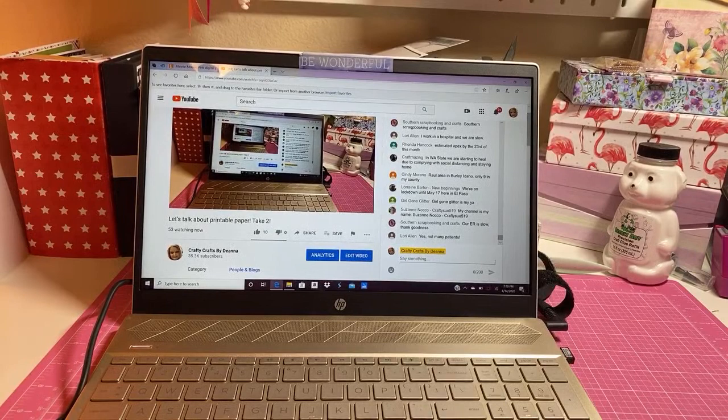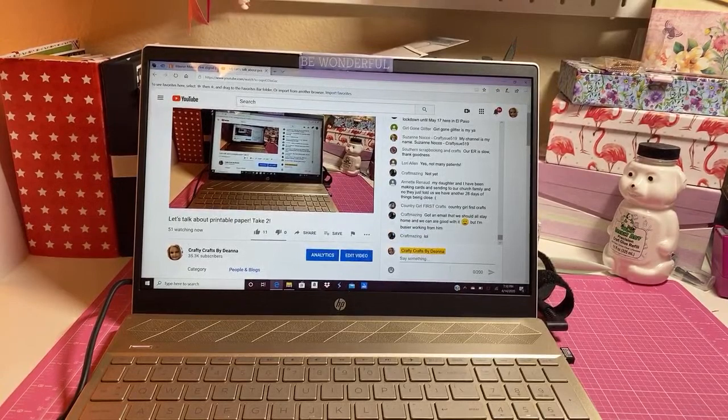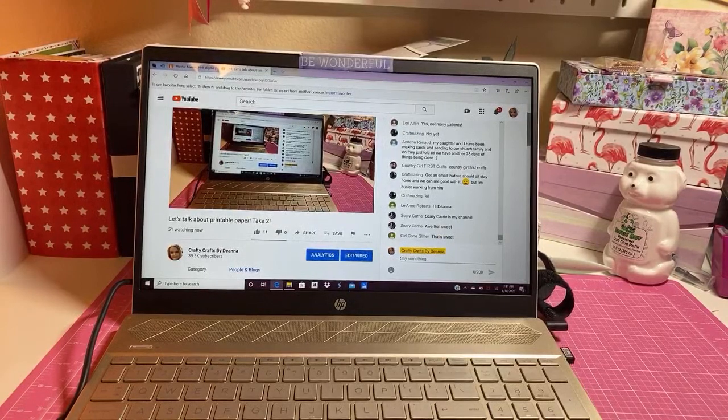Suzanne is Crafty Sue 519. My daughter and I have been making cards to send to our church family - they just told us we have another 28 days. I really miss my dad - yesterday I ordered pizza for my dad and they delivered it and he was so happy. Pia got an email that they should all stay home - they're good with it but she's busier working from home, and she's got her kiddos too.